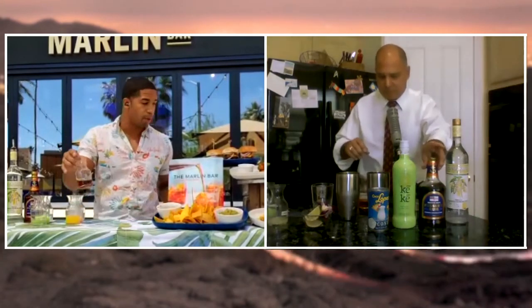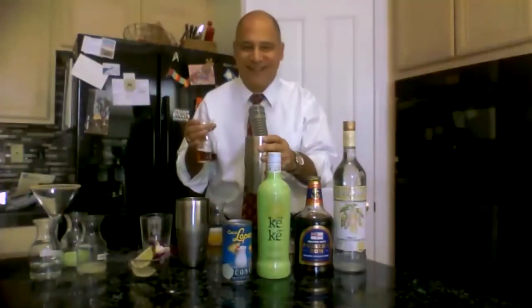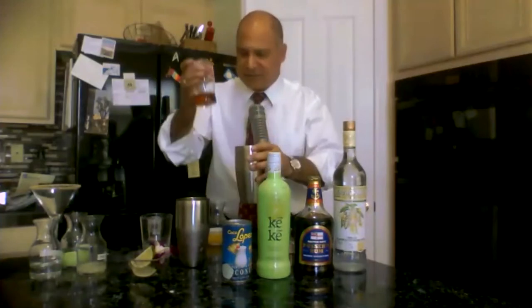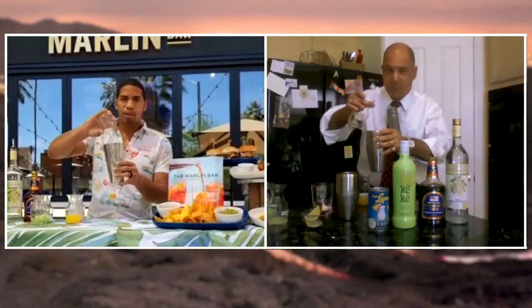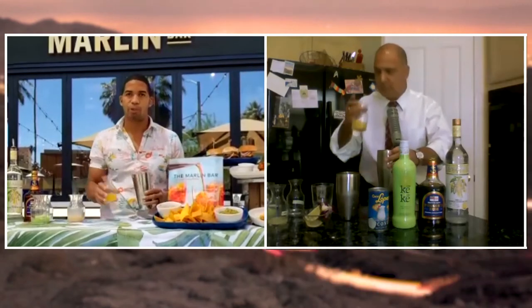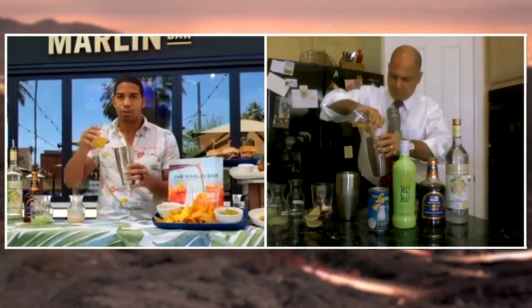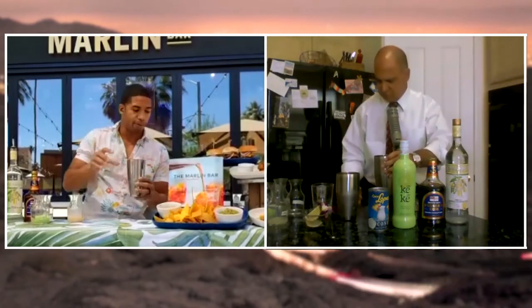First thing we're going to start with is our Pusser's Rum — a little dark rum. We're going to grab our shaker; hopefully we've got some ice in there already. You've got a beautiful setup. We're going to take our juice — we pre-measured everything — pour that right in. Next we're going to grab a little bit of pineapple juice and throw that in. That's going to give it the sweetness we need in that drink. Smell that — it smells nice and fragrant. Throw that in right with our rum.